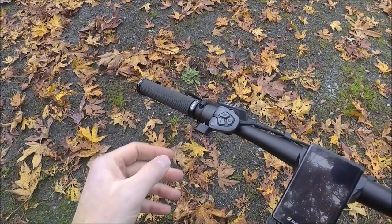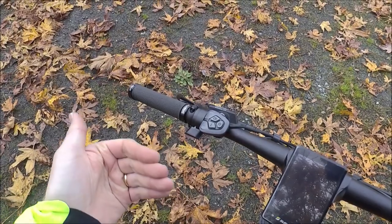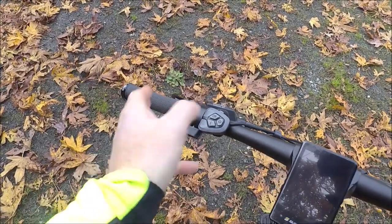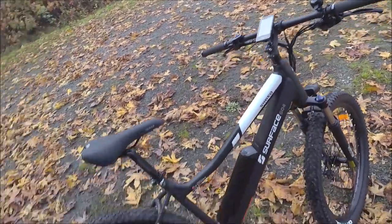The reason you may want the throttle is to make it even easier to start — with a torque sensor it's pretty easy — or if you simply don't want to pedal at all. Otherwise you could take that throttle off and ride just with the torque sensor.